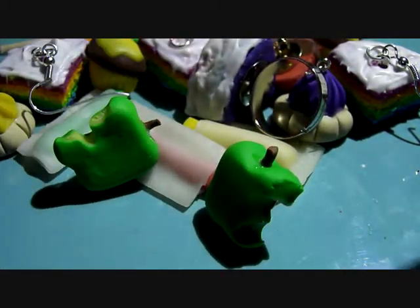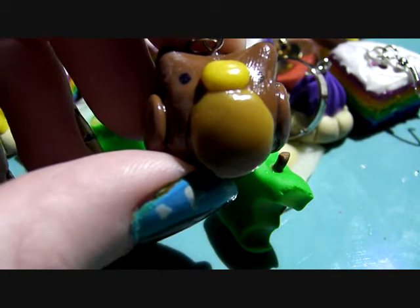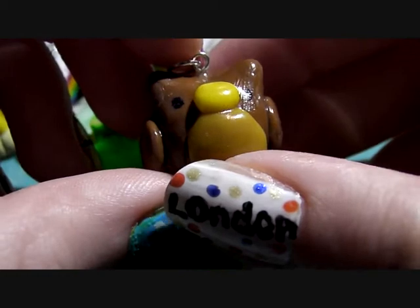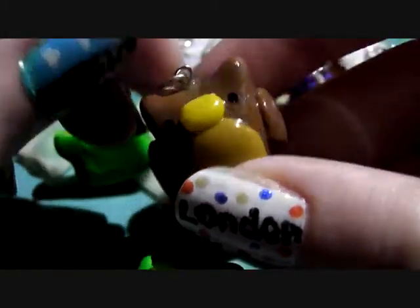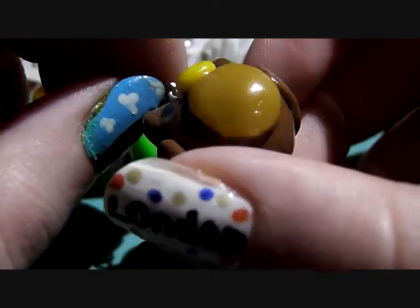Next I've got this owl, and this was inspired by Ninja23. I'm really sorry I can't remember the username numbers exactly, but I'll put the links in the box below. It says cute owl — so adorable.